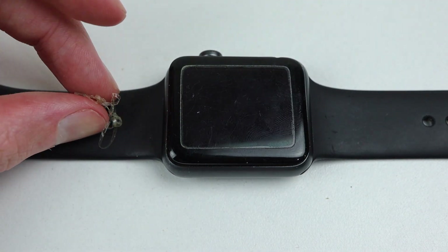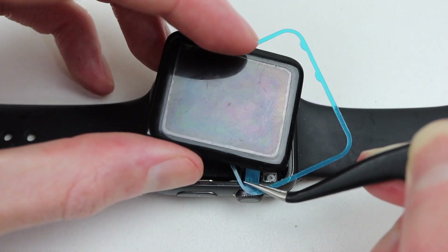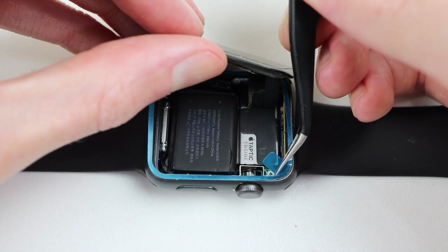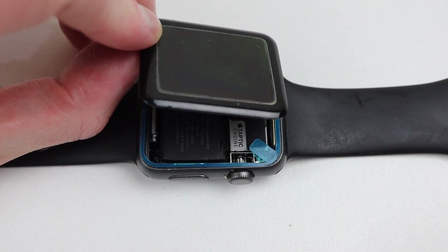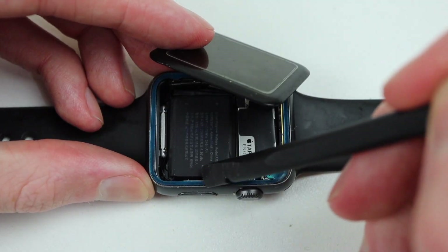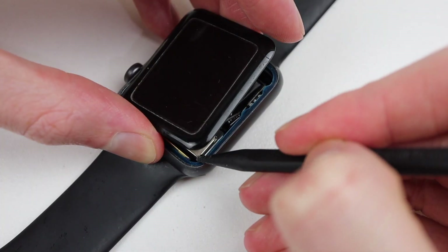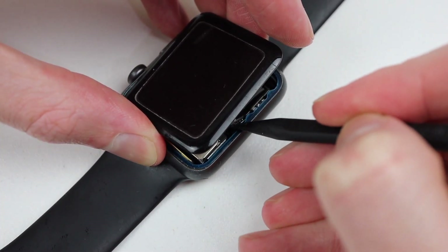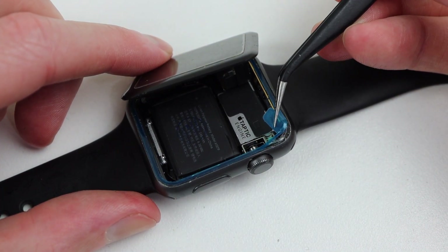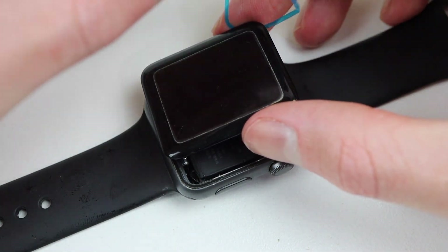With our old adhesive removed, it's time to get our new adhesive in place. It's already pre-cut to size, so all I need to do is line it up and press it down into place. It can be a bit tricky to line everything up with the display still attached, and that is one disadvantage to not detaching the screen. Using a spudger, I can press our new adhesive into place, and use a pair of tweezers to lift up the protective film covering our new adhesive. After doing that, our screen is now finally ready for installation.